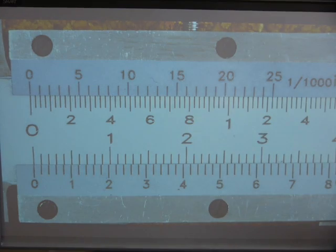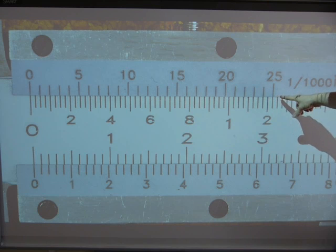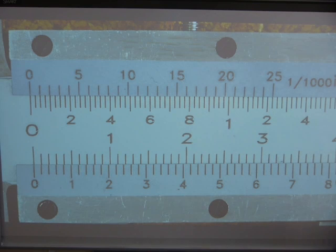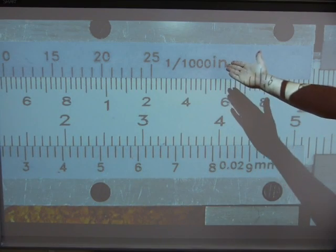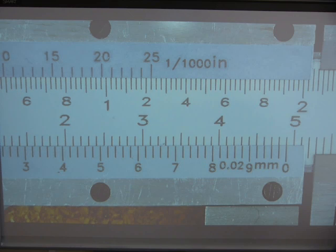You have to make sure you hit zero-zero-zero with the instrument. That means the sliding zero on the sliding scale and the main scale zero — those hairlines must line up when the caliper's jaws are closed. The last hairline on the sliding scale must also line up with one of the lines on the main scale. The precision of the instrument is one thousandth of an inch — the smallest reading will be a thousandth of an inch, that's going to be its place value.